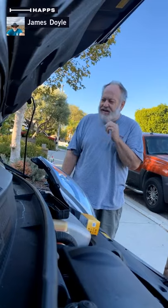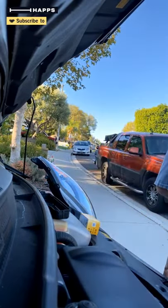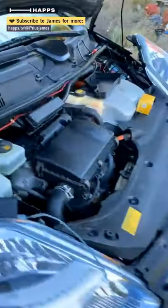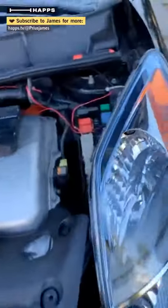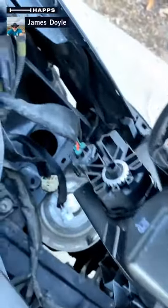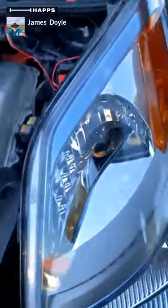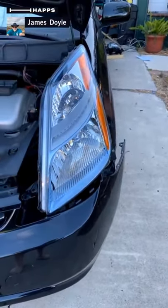I'm going to go one time around here to show it to you, and then I'm going to shut down the video. Here's the headlamp, here's the stuff underneath with all the connectors down there. I'm going to turn off this video while I swap out the ballast on the two lamps.